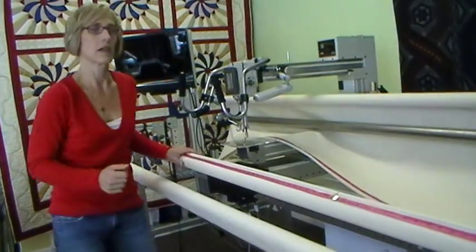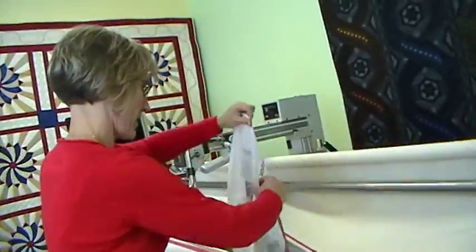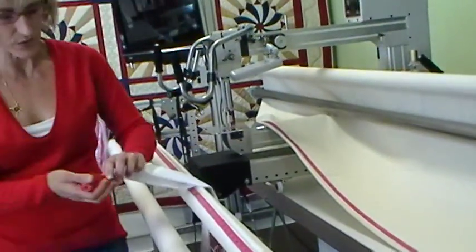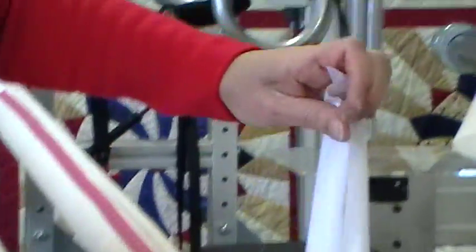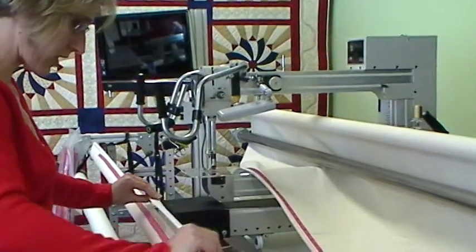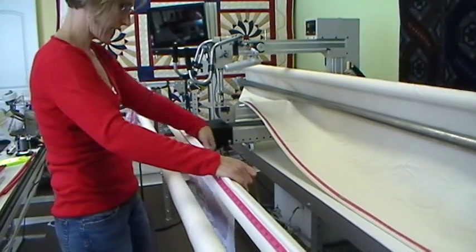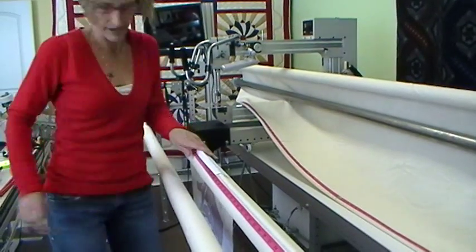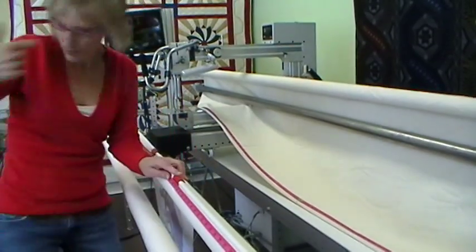Once those are in, I'm ready to load my quilt top. Here's my quilt top — it's going to go on here. These small pieces from the package help you put your quilt in the right place and hold it while you put the bigger clamps on. I find the middle of my quilt and line it up right on the edge. I'm happy with that, put the small clamp there, then come out to each end and add one more on both sides.